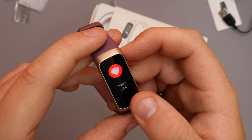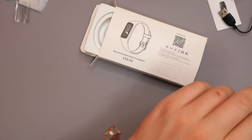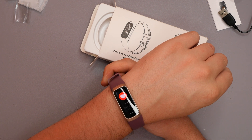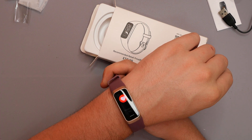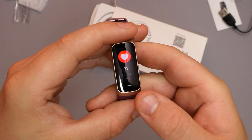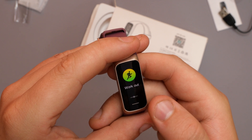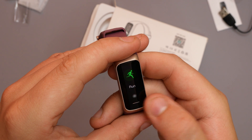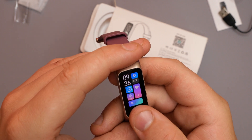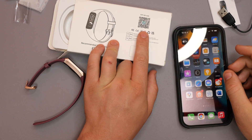If I go to heart rate and hold down, it will actually measure the heart rate. I'll pop this on where it would normally go, give it a few seconds. So I currently have a heart rate of 79 beats per minute, which isn't too bad — I am in a very hot room. Then we've got blood pressure, blood oxygen, and workout. If I hold down on workout, it gives us walking, running, cycling, and mountaineering. We'll go through the app in a minute. To download it, there's a QR code on the box.